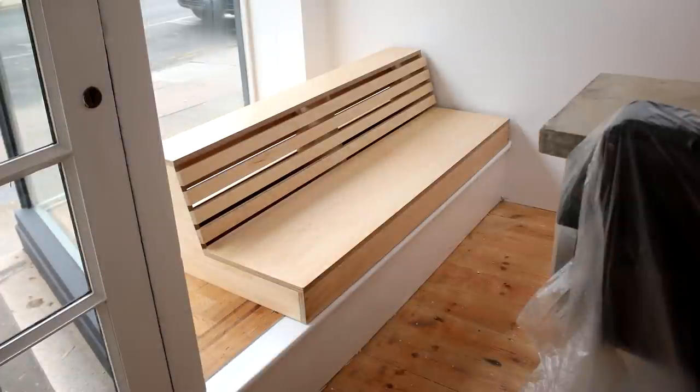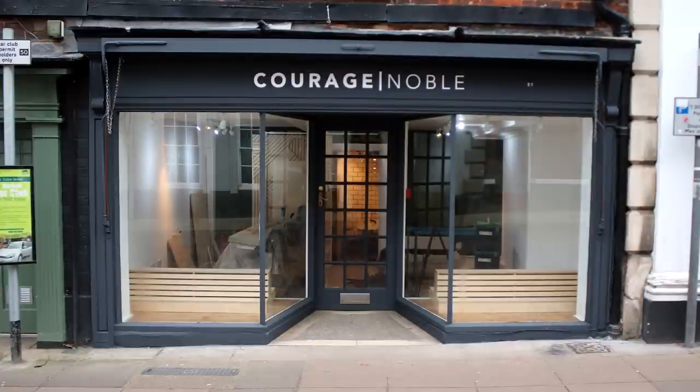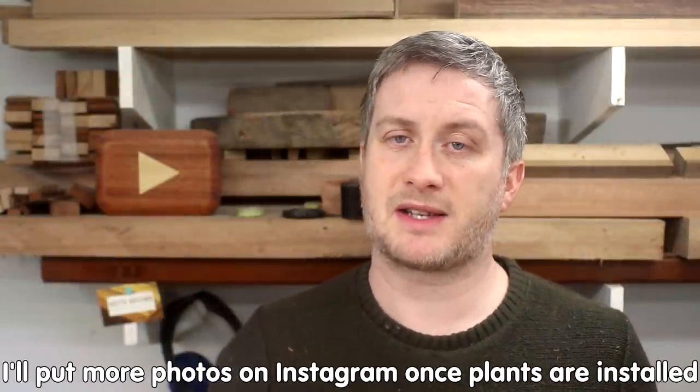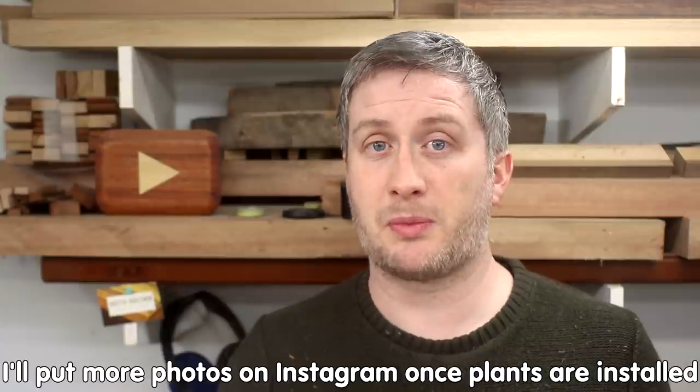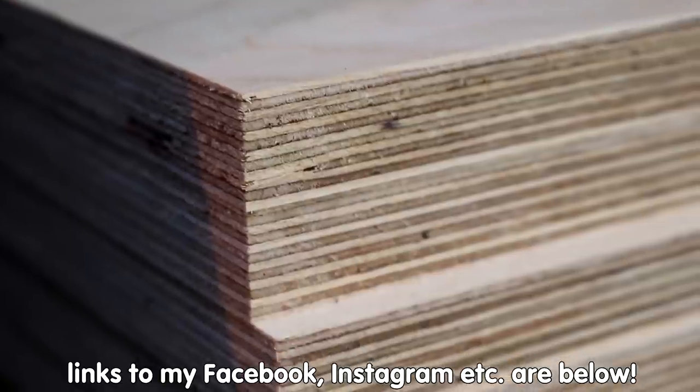These bench seats took about 16 hours to build in total and I'm pleased with how they turned out. This was my first time working with birch ply — it's pretty expensive stuff but it's so much nicer than the far eastern hardwood ply that I normally use. The face veneers are much thicker, which makes it much better for sanding with no real risk of sanding through the veneer. Also, more layers of veneer makes it more stable and hard wearing, and the grain on the edges looks really cool.